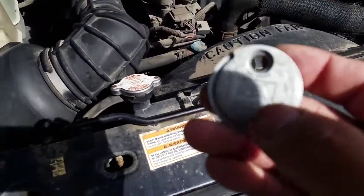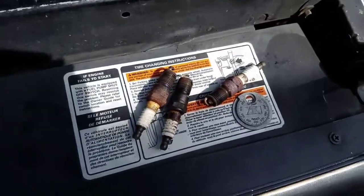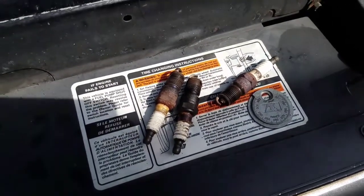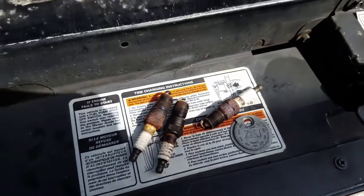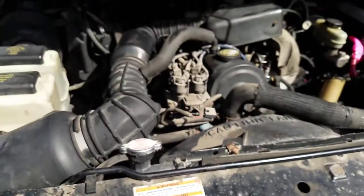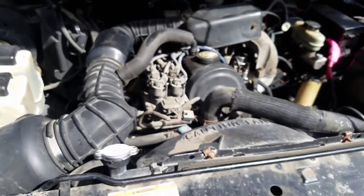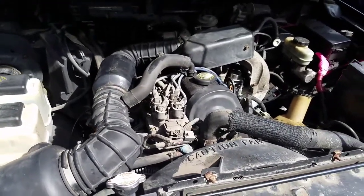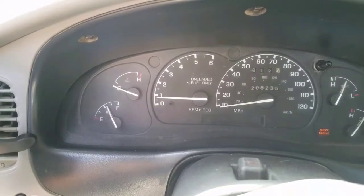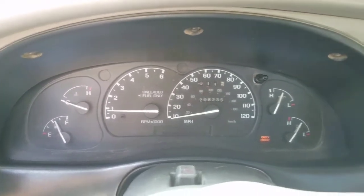Everything had to be regapped correctly, which is probably one of the reasons why this engine was running so lean and almost stalling at idle sometimes. I've now replaced all eight spark plugs — that's right, eight spark plugs in a four-cylinder car — at the correct gap with brand new Autolite 764 plugs. I'm going for a test drive now. It's been idling for a little while, sitting at 750 RPM and not stalling.